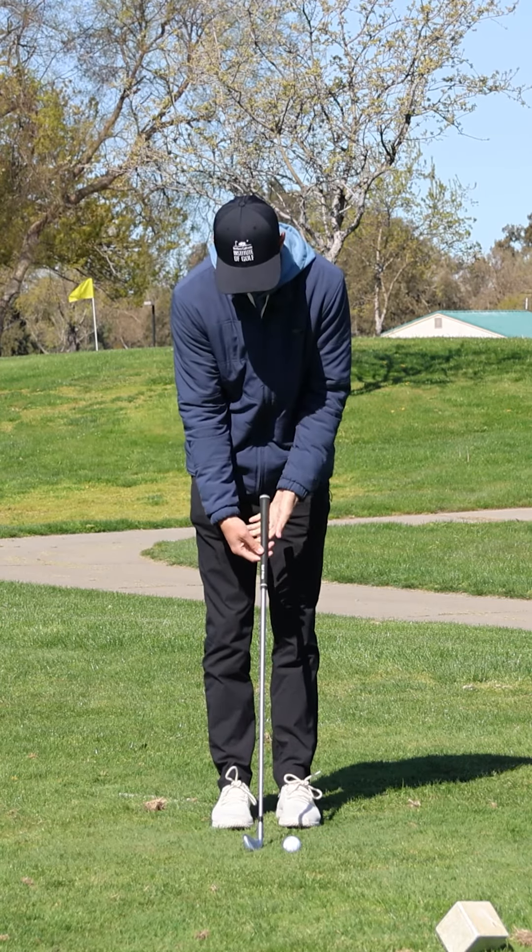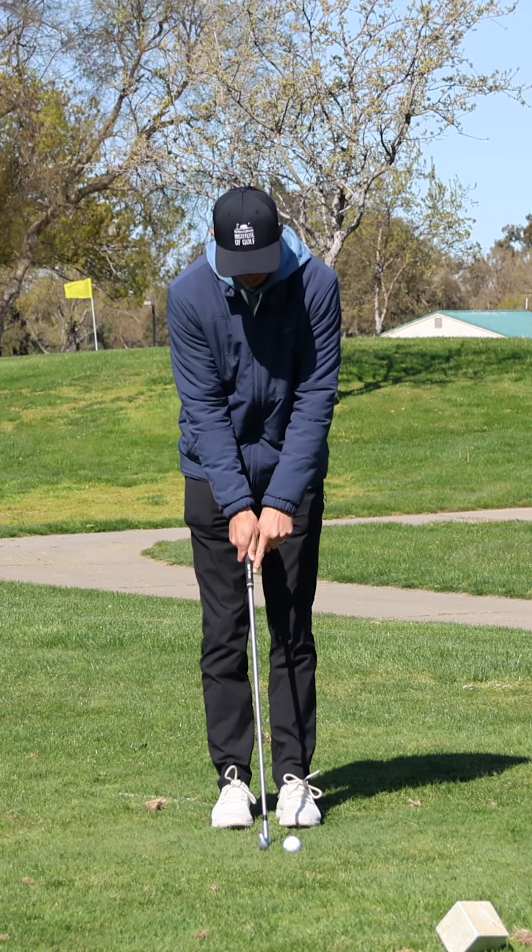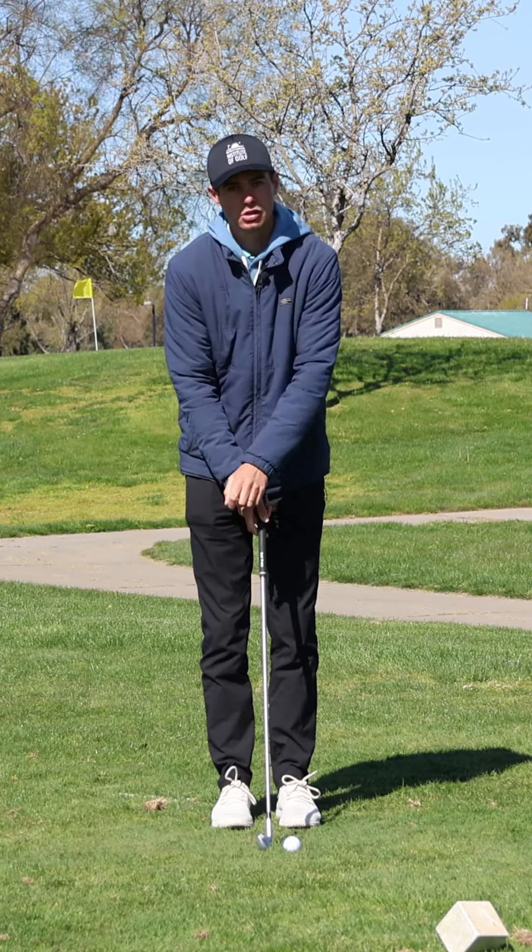You want to feel the grip more in your fingers, and with your right thumb — if you're right-handed — coming down near the logo of the grip. Left-handed, use your left thumb.